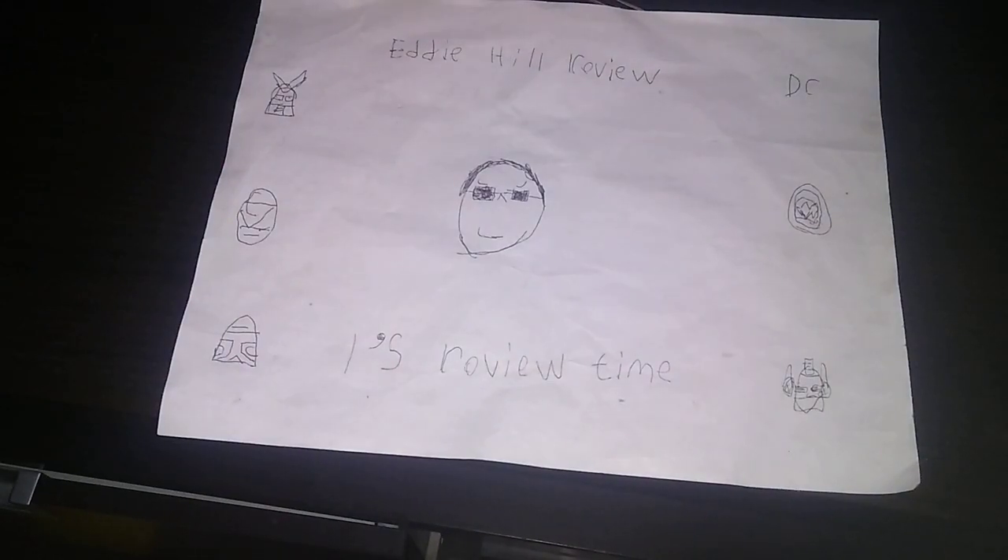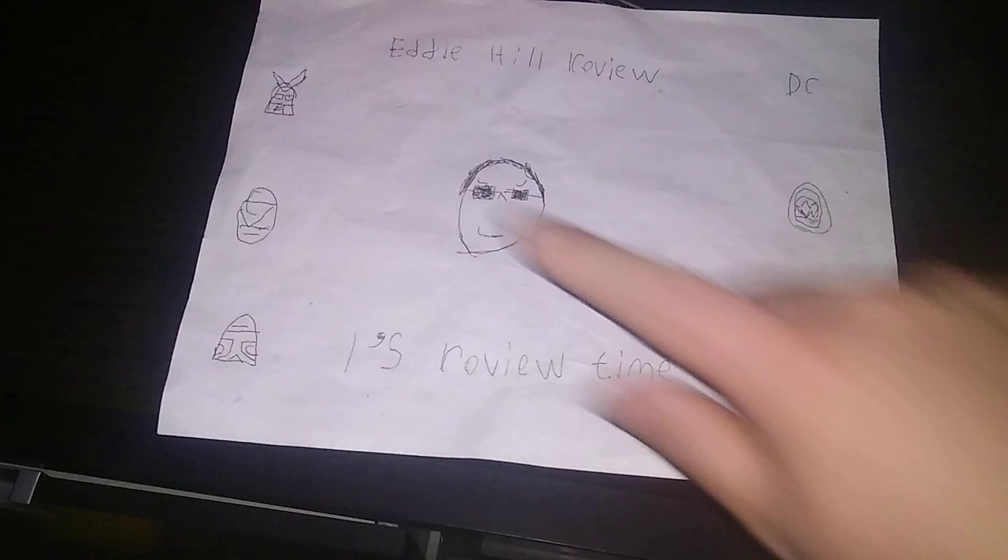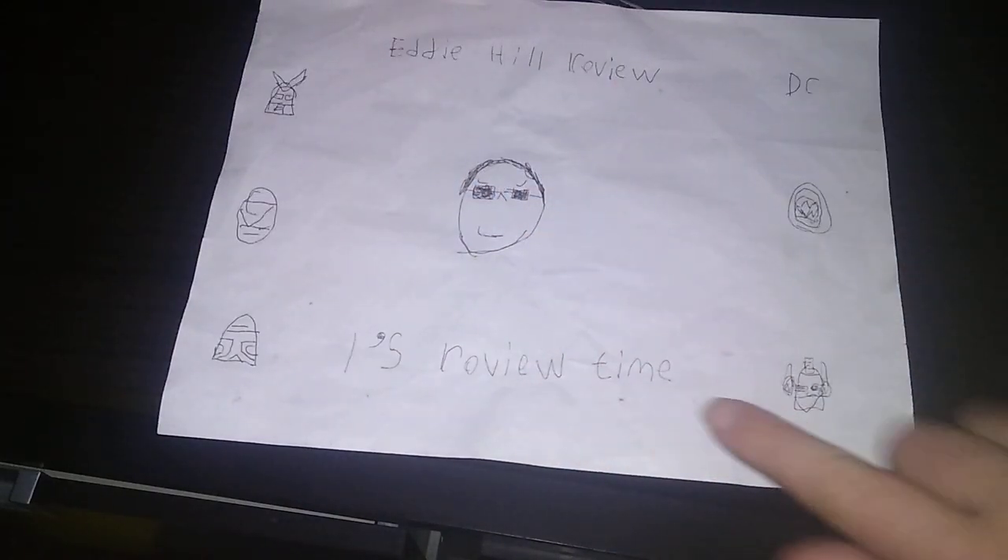Hey, what's up, YouTube land? It's your boy, Eddie Hill, the White Oak, Pennsylvania Toy Collector, and it's time for another Eddie Hill review. It's review time, people!